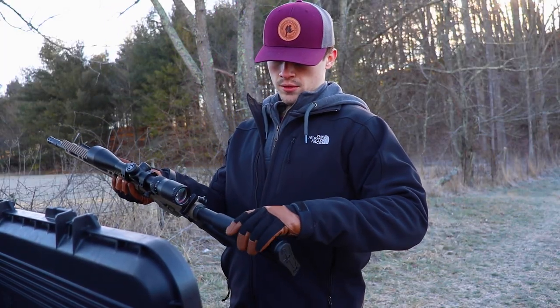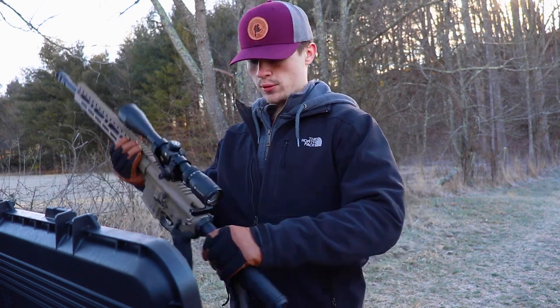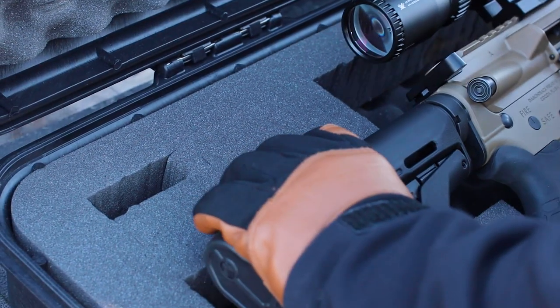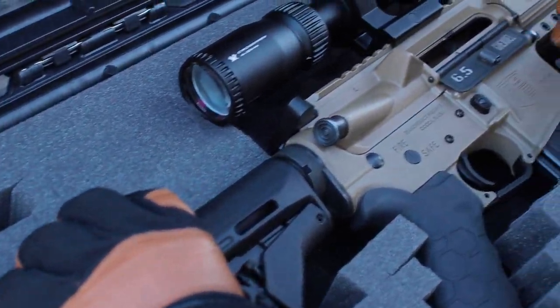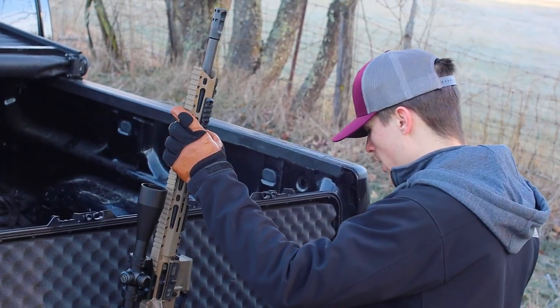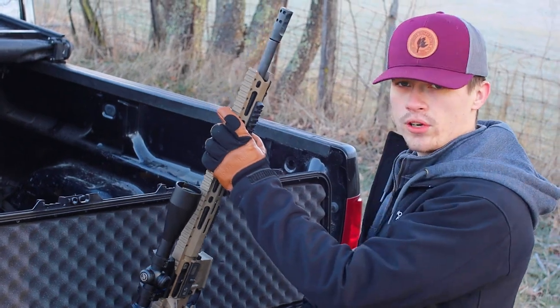My AR-15 was not sighted in properly. The result of my hog hunt was I missed a pig — I overshot it, and it was rough. So this year we're not taking the 5.56, we're taking the 6.5 Grendel. And we're sticking to one ammo throughout the whole entire process, and that is Hornady.